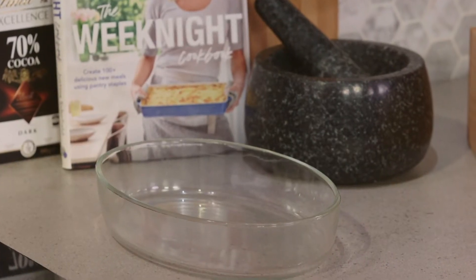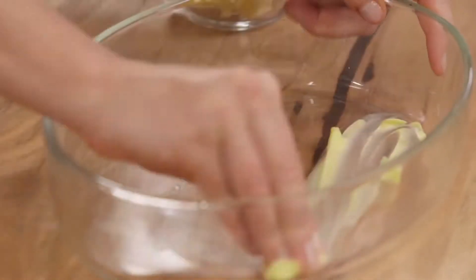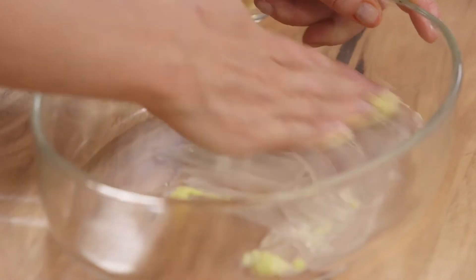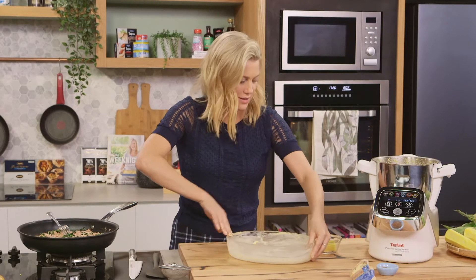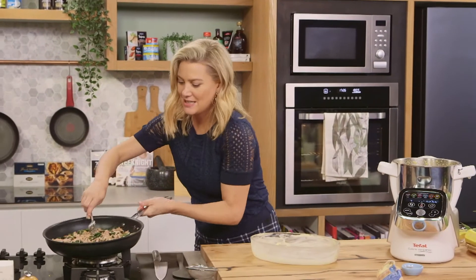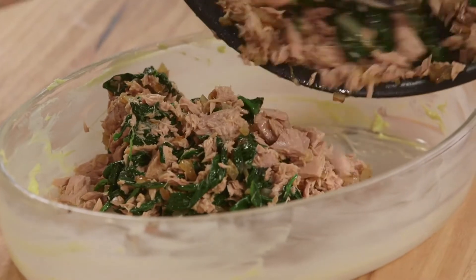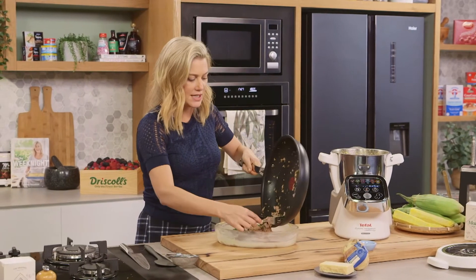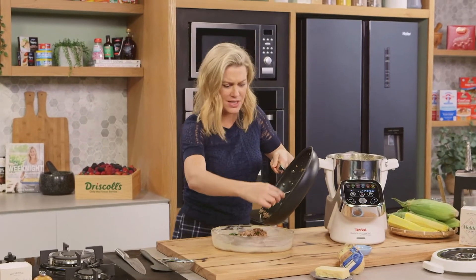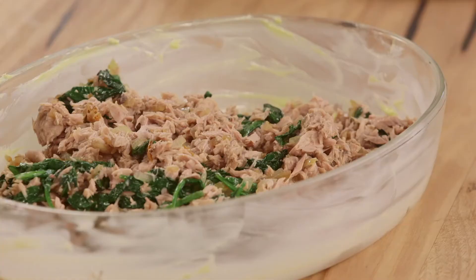Let's get our gratin dish prepared. A two-litre gratin dish is great. We need some butter — I'm just going to spread that on the base and the sides so it doesn't stick too much. It'll make it much easier to clean later on, and I like the flavour of the butter in this too. We can add our tuna mixture and evenly spread it out. I've used a tuna and spinach combination here, but any greens work nicely — I've done this with kale before. Even leftover veggies fried in some onion work well, so bulk it out the way that you like.